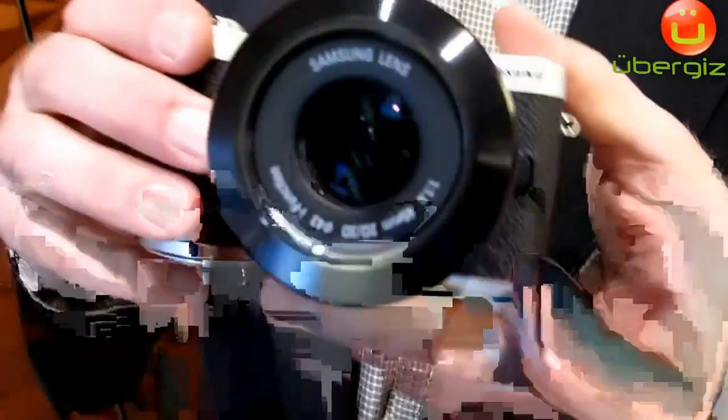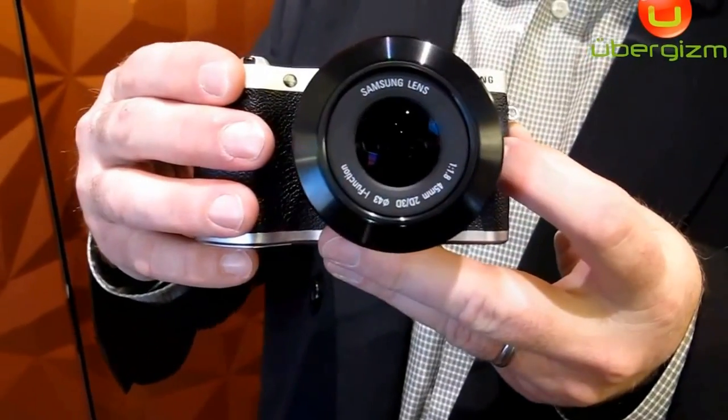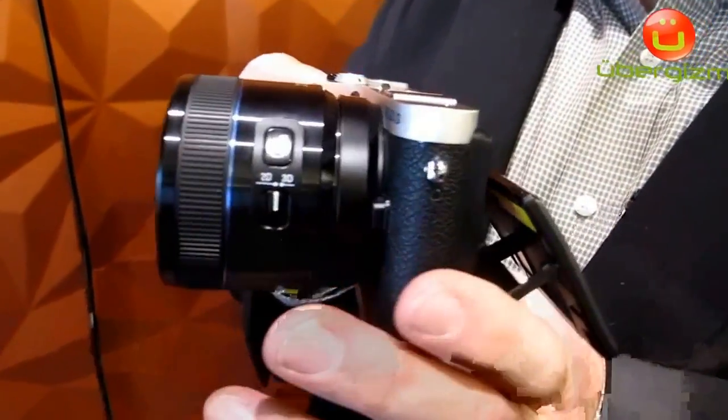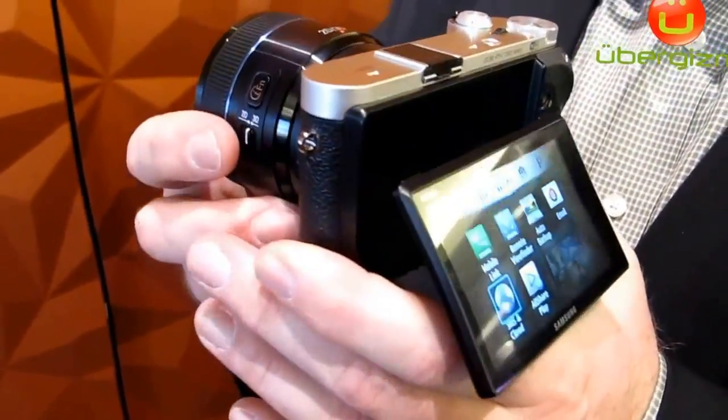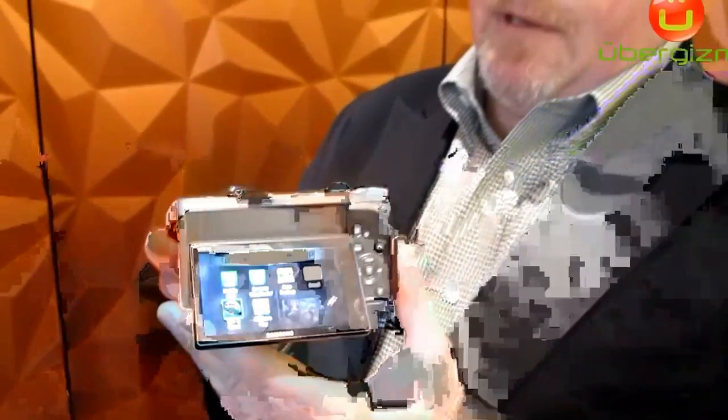It's a brand new sensor. Samsung's been making cameras with 20 megapixel sensors for a while. The difference with this one, since it's a new sensor, is the addition of phase detect autofocus points. In addition to the normal contrast autofocus points on the camera, this one has 105 phase detect autofocus points. That means the autofocus performance on this is incredible — it should be higher performance than pretty much any other autofocus camera on the market these days.